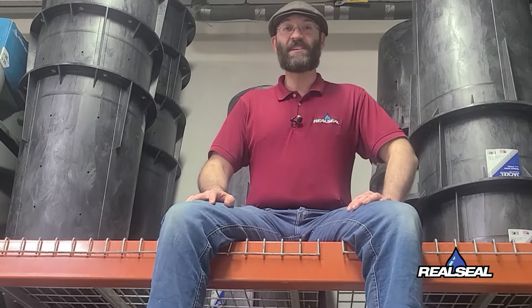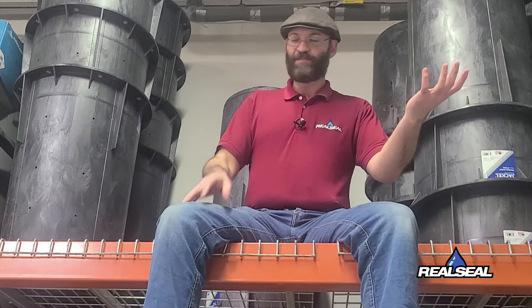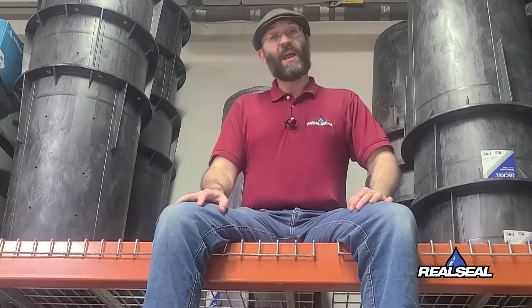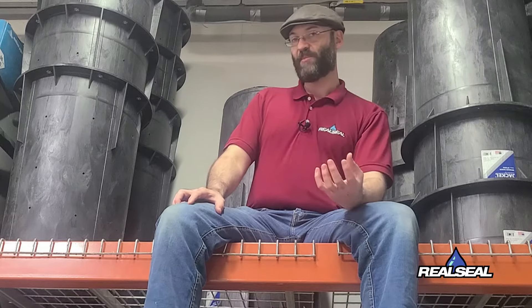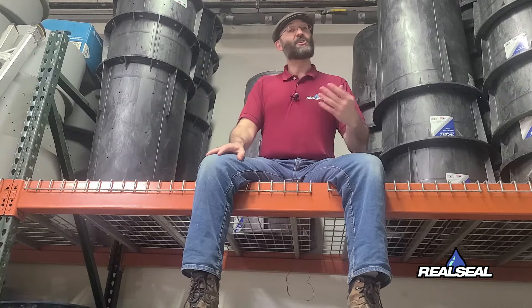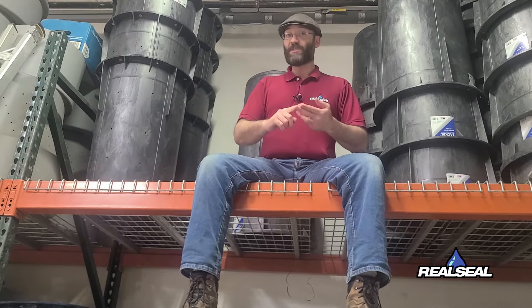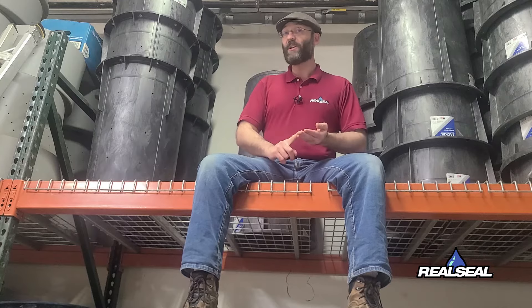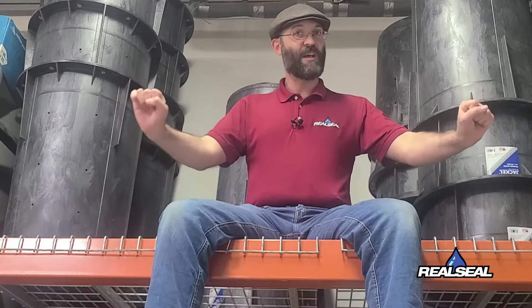Hey folks, Ben with The Real Seal here today and we're talking about sump pits. What's the difference between a gray water and ejector pit and a sump pit? Well, a sump pit handles just straight groundwater and will take just a regular sump pump that can handle only water. Ejector pits and gray water pits take water from sinks, showers, tubs, and even sometimes toilets. So these are definitely things you want to keep in two separate areas, and the pumps are also different as well.